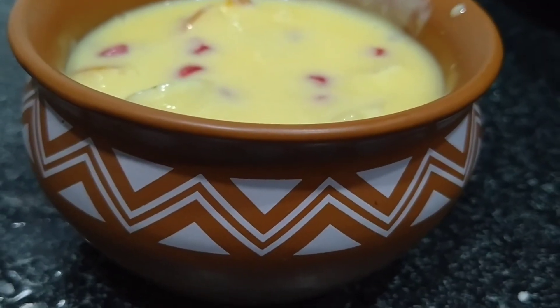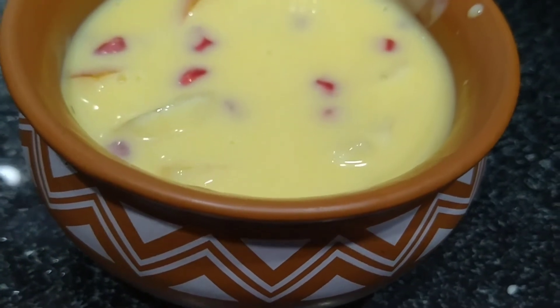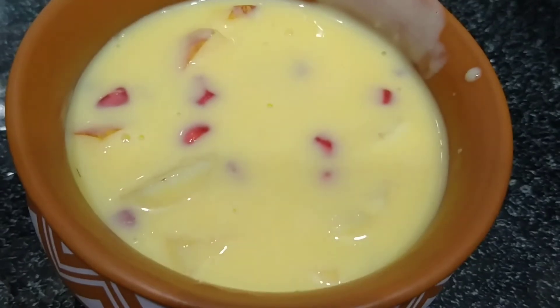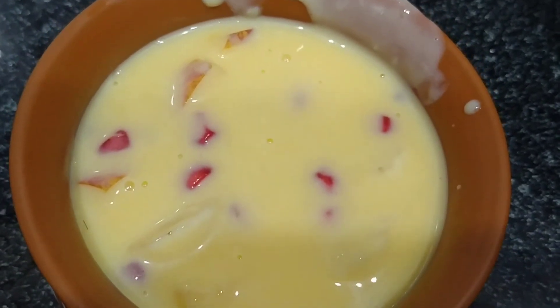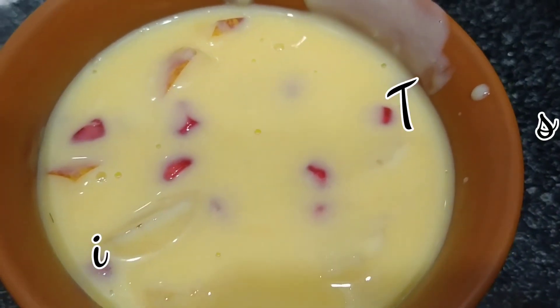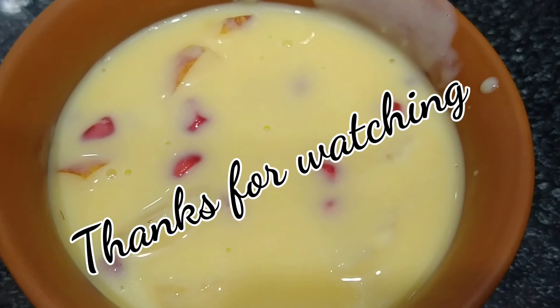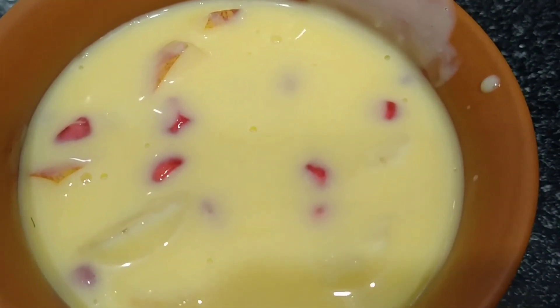We are ready to make the custard — custard ice cream. In the next video, please like, share, and subscribe. Thank you, see you soon.